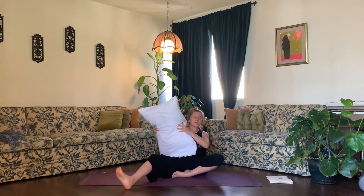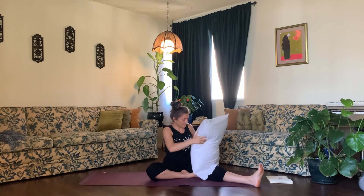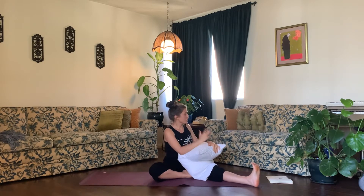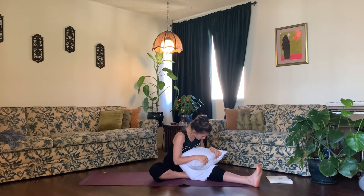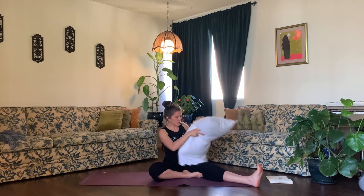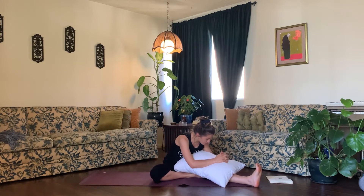Very softly, inhale, rise up. Pick up your pillow and switch out the cross of your legs, then place your pillow on your left leg. Twist your torso towards your extended leg, inhale, sit up, and exhale, fold down. Allow your head and neck to relax, and take whatever variation you did on the other side with your pillow on this side as well, so that you can honor the symmetry in your body.